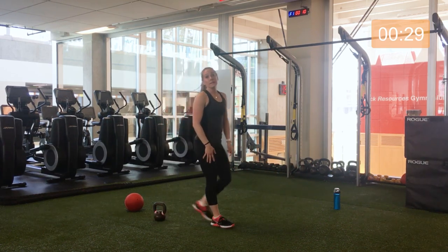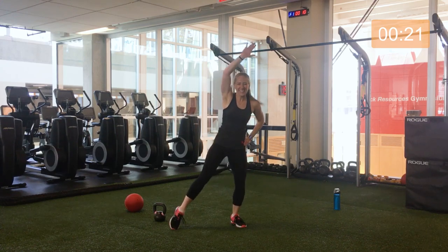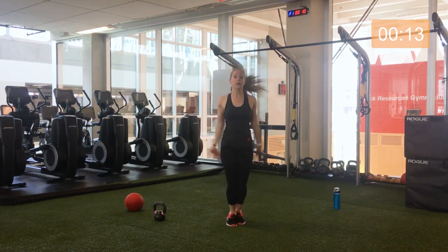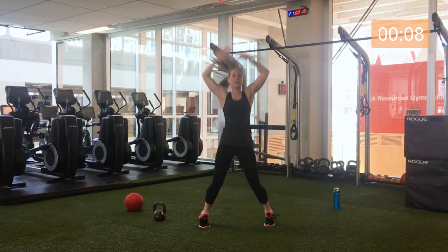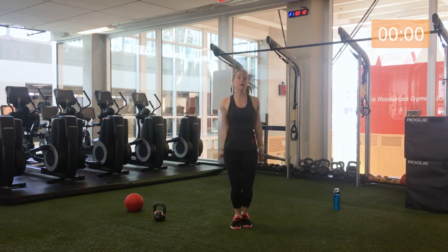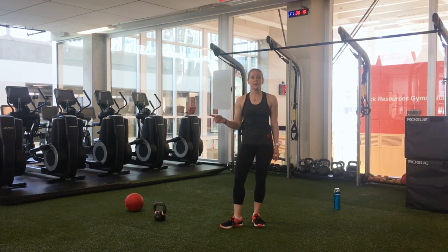Now jumping jacks to finish off our warm-up today. Lower impact option depending on how you're feeling coming into the warm-up. 20 more seconds here. 5-4-3-2-1. Okay, warmed up, ready to rock!